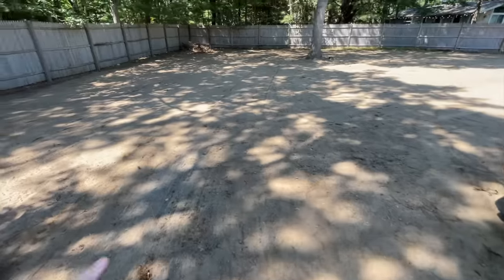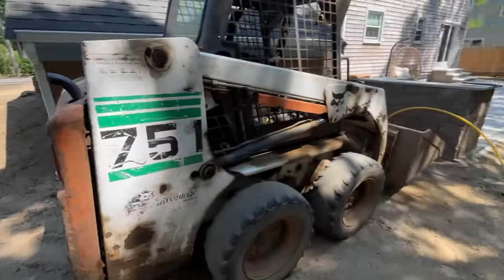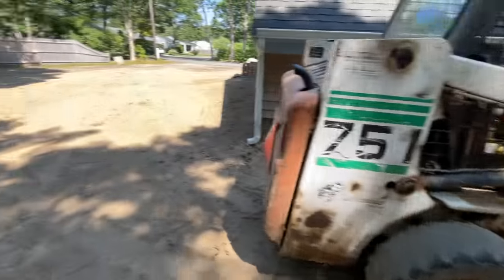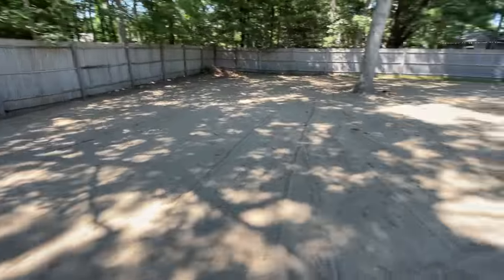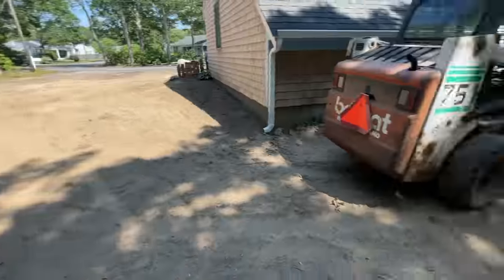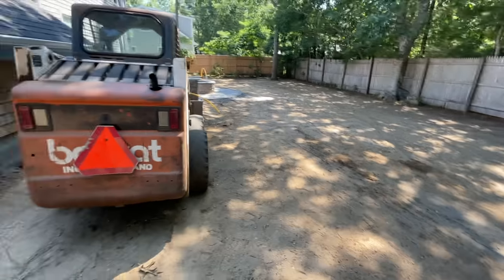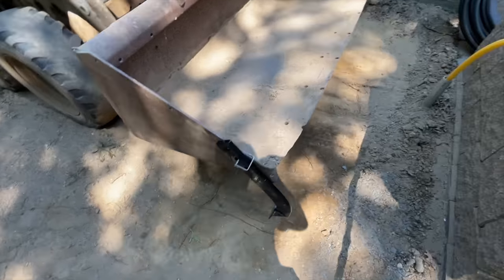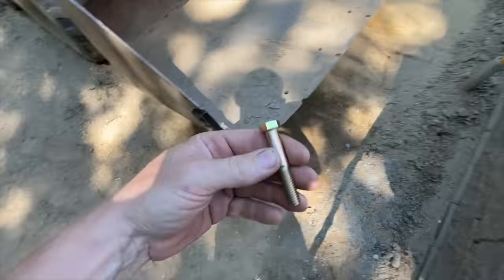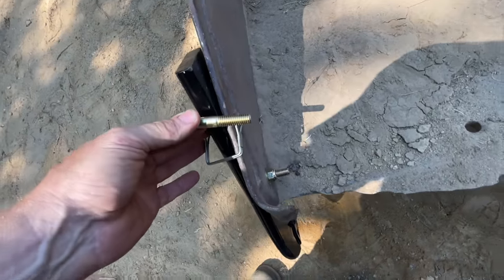I'm anticipating this is going to work out pretty well. Let's get it bolted up, fire up the machine, and run maybe a 20-foot length of trench to see how it works. When we run into rocks and roots it'll get caught up and disturb the ground, but I still think this might be a quick, effective way to get a trench down to run the pipe. I got a couple of 7/16 hardened bolts to go through these two holes.